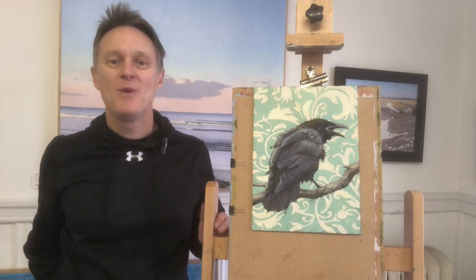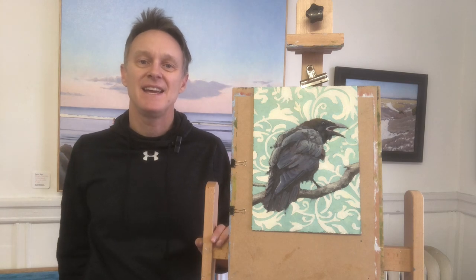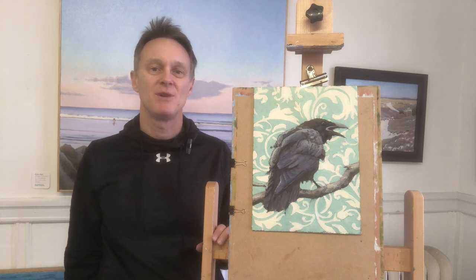Hey everybody, what's up? Welcome to my painting channel. I'm Pete Bain and today I have an oil painting demonstration that I'd love to share with you, and I think you're really going to enjoy this one.